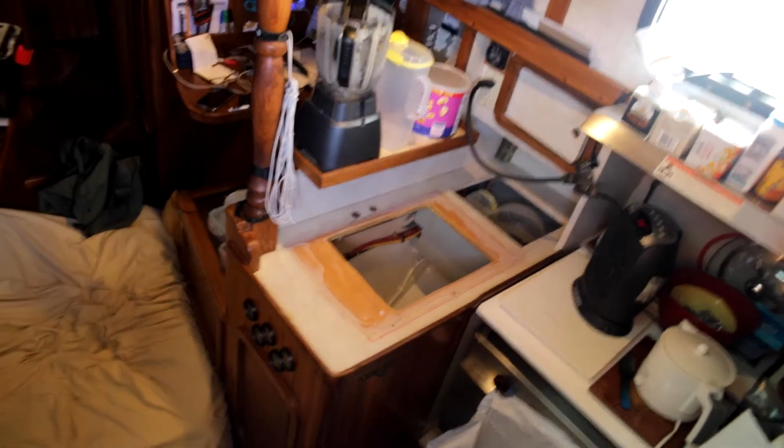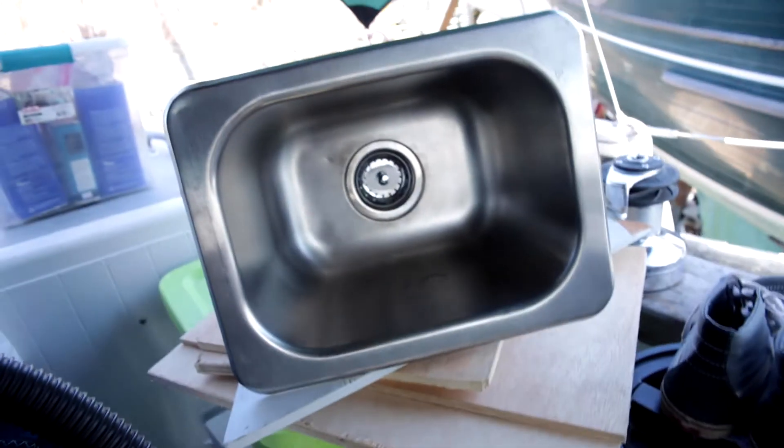It used to be a double sink, but one is plenty on that counter. And then throw a cutting board over the top of it — it'll be perfect.